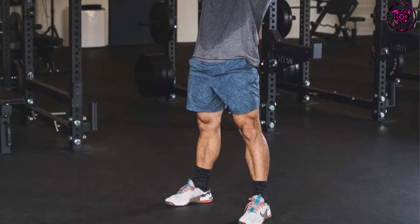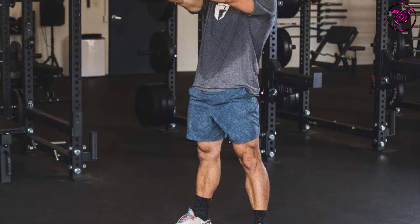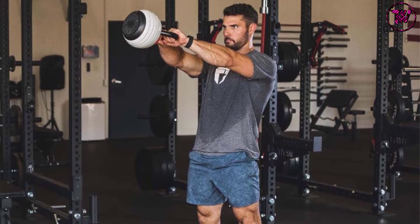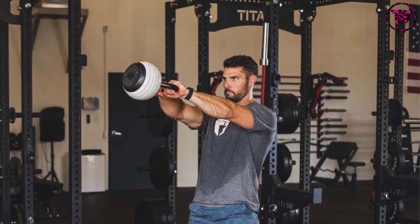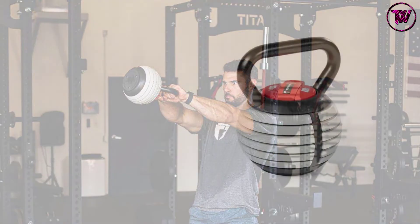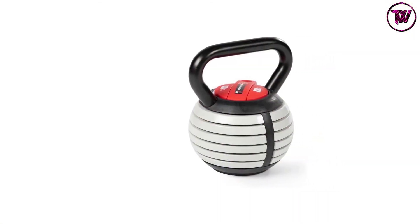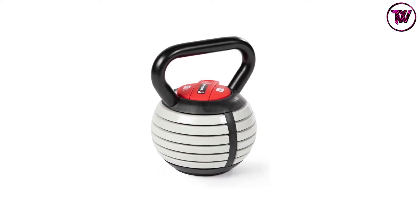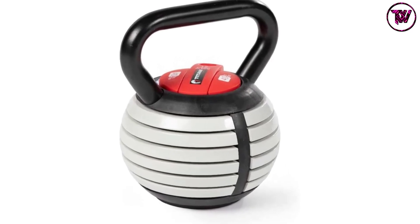This adjustable kettlebell uses six solid cast-iron plates that are 10 pounds each. These plates are held in place with a heavy-duty plastic clamp, making it safe and secured. The kettlebell has a very wide handlebar with a 1.5-inch diameter handle with black-coated cast-iron material, giving it a thick handle that is comfortable and durable. You will not fear any accidents, injuries, or breakage.